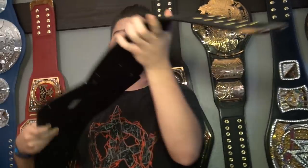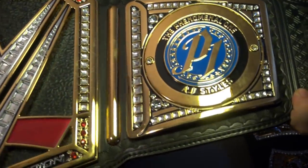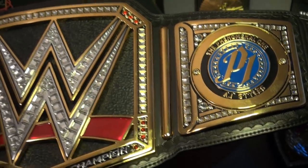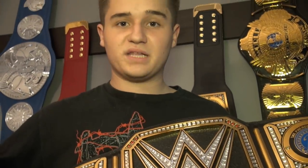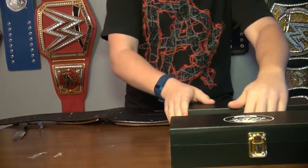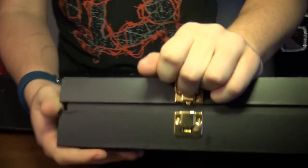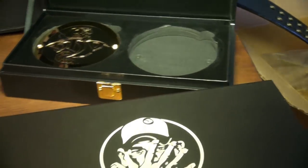Let's put the Randy Orton ones on right now. Let's get the current champion AJ Styles Championship down here with the AJ Styles side plates. I think it looks great on the WWE Championship. I told you in the WWE title review that I was going to do a side plate demonstration and put some side plates on here, so now I'm doing it for you guys. Let's get the Randy Orton ones out of the box — they are beautiful.